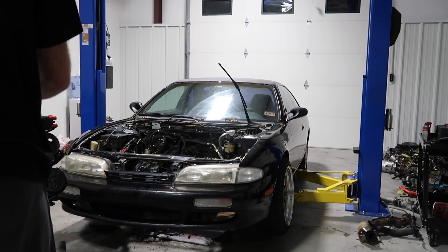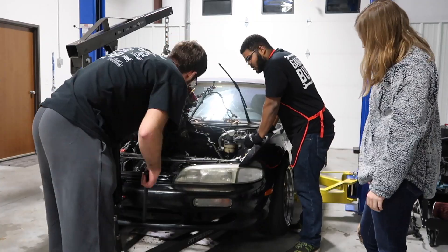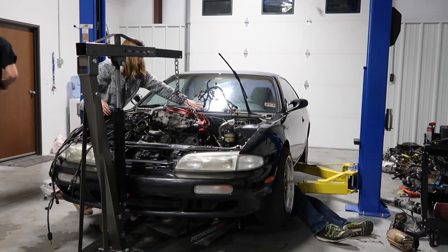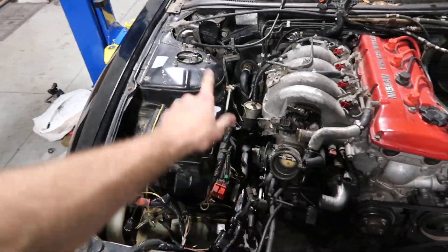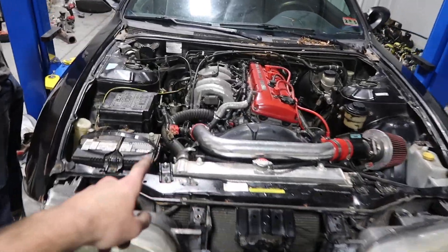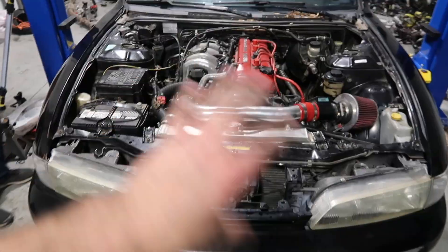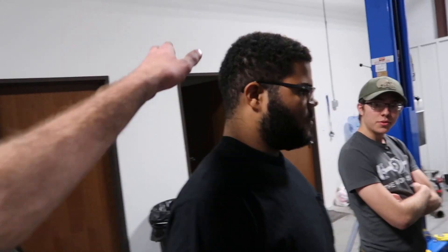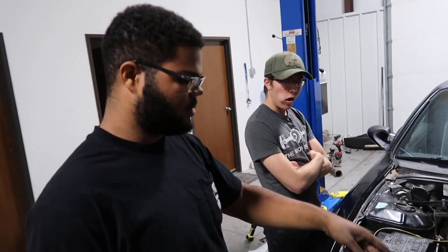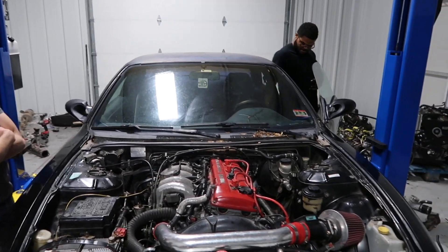We got the motor in, now it's time to connect all the goodies. Hopefully she starts - we did kind of nick the AC condenser getting it in there. She is ready to go, all we have to do is connect the battery. Currently running an open header because we've had some issues with the exhaust. Engine oil, transmission fluid, coolant - everything's in. Are you excited? Do you think it's going to start? Let's crank it - if it starts, turn it back off and then we can tighten everything up.